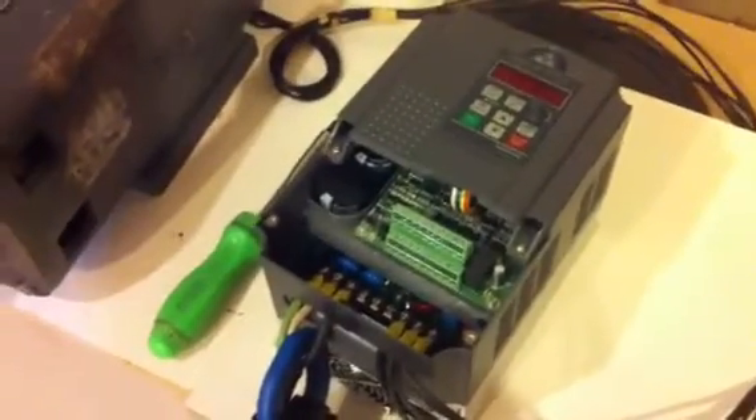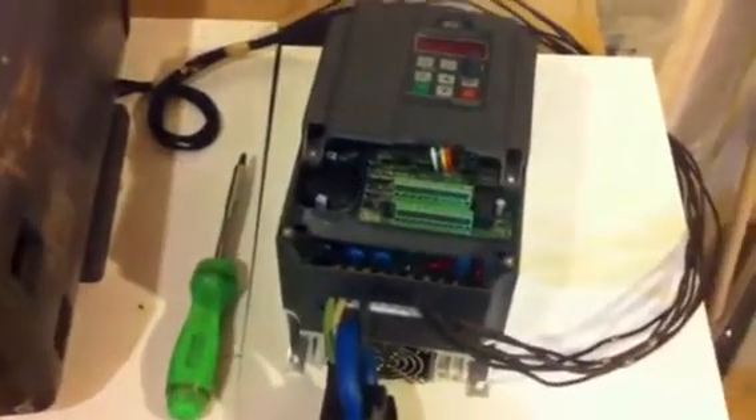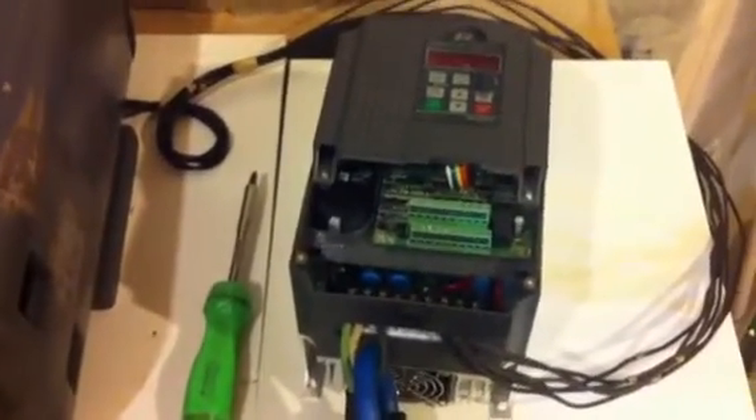Hey guys, I just wanted to shoot a short video of my new Hanyang VFD power inverter. It's a 7.5 kilowatt, 10 horsepower rated.